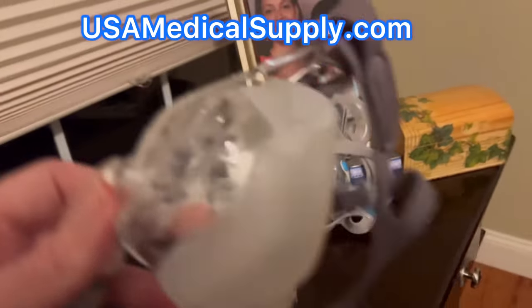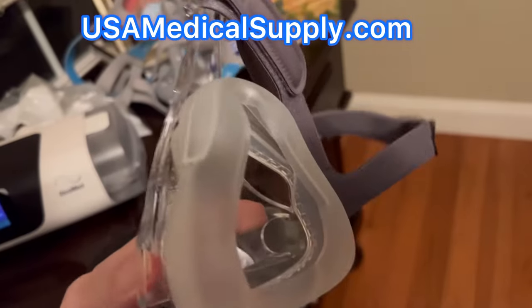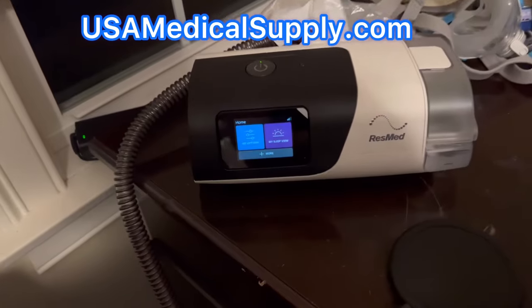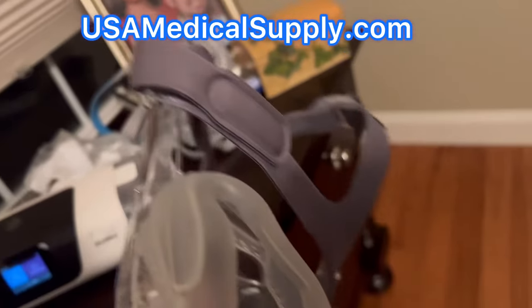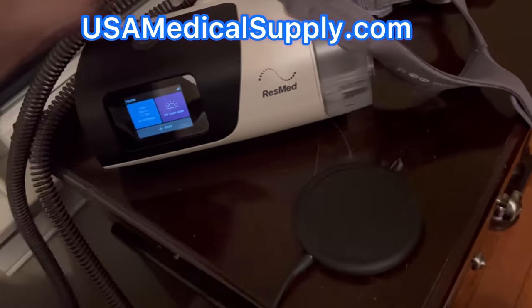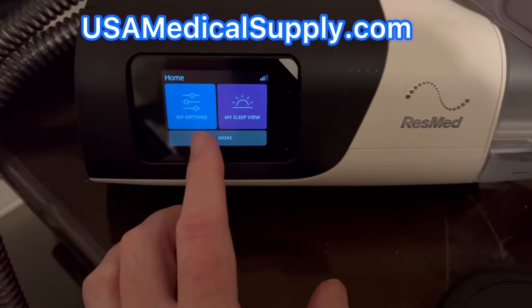If you're like me where you start off at a smaller ramp pressure of around four, you get a great seal as you're starting to fall asleep. But when those pressures go up, you start to get a leak in the middle of the night where you're adjusting those head straps. MaskFit is definitely for you because you can make those adjustments at higher pressures before you go to bed.